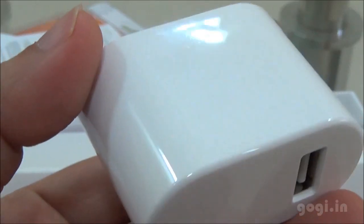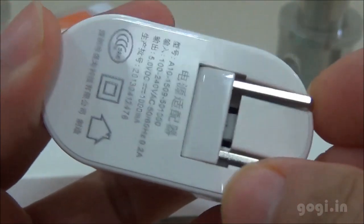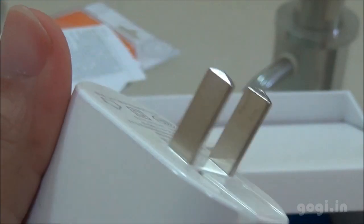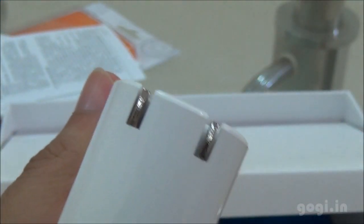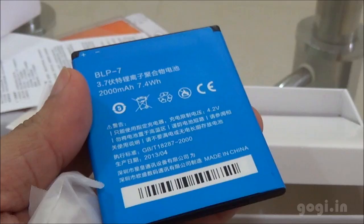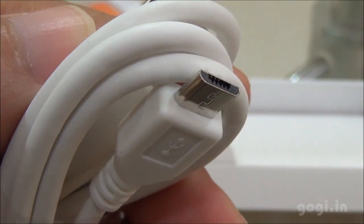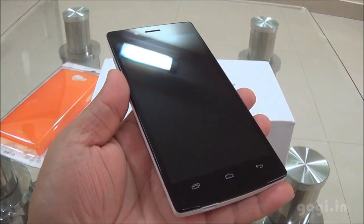Here is the battery charger with USB out, glossy white. The battery is of 2000 mAh capacity, the data cable — USB to micro USB cable — and here is the handset.